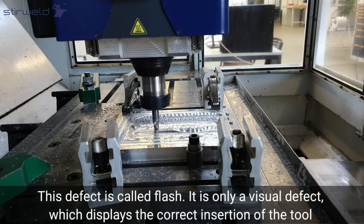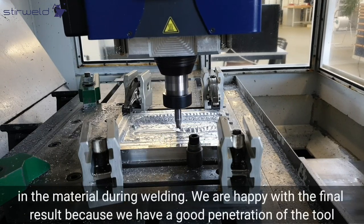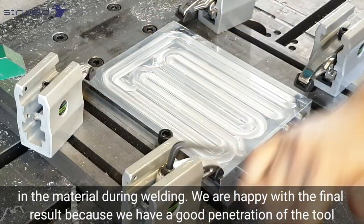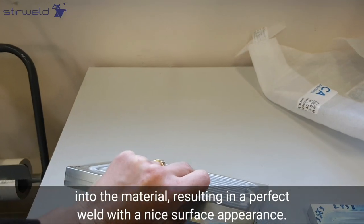The flash is only a visual defect which displays the correct insertion of the tool in the material during welding. We are happy with the final result because we have a good penetration of the tool into the material, resulting in a perfect weld with a nice surface appearance.